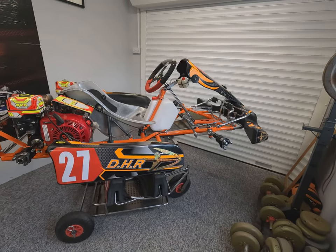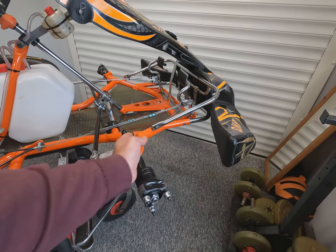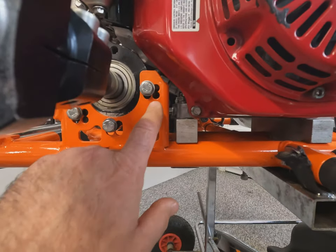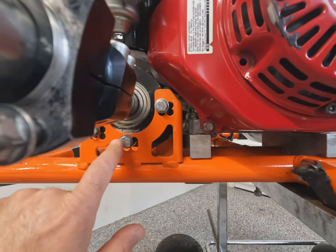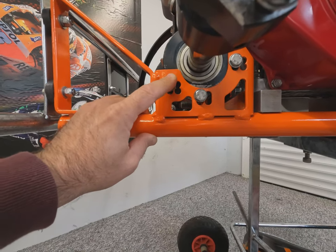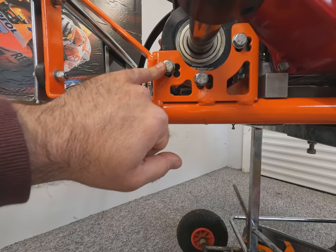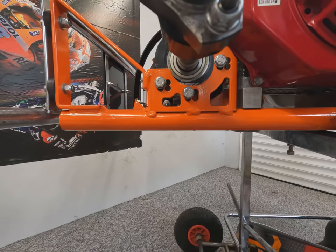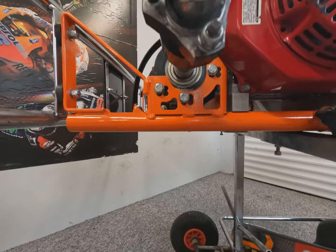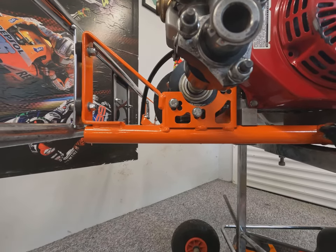The first thing to look at is the wheelbase — the distance between the centre line of the rear axle and the centre line of the front stub axle. On the front the wheelbase isn't adjustable forwards or backwards; it's in a fixed position. However on the rear you can see there are four positions where you can fit the axle bearing carriers. We've fitted it in the top hole, which means the chassis is low and the axle is high — this is the long wheelbase setting. On a tight and twisty track you might move it forward for a shorter wheelbase.